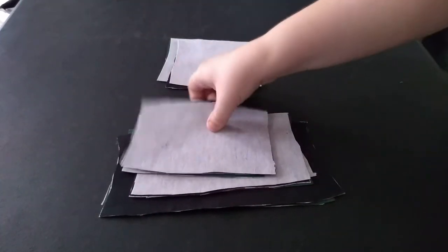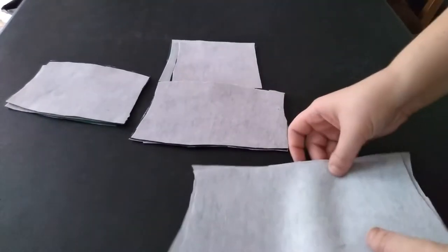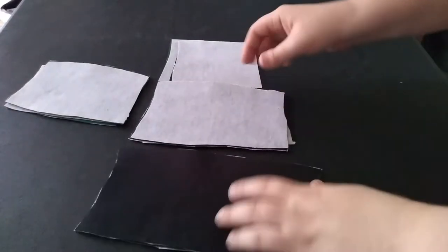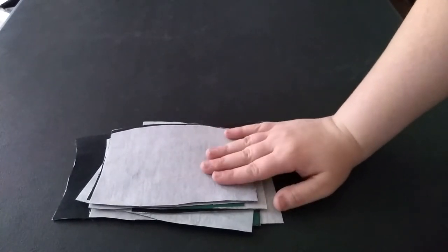The waist cincher is going to have boning and grommets. Remember — and I did not — to put your guidelines in so that you have a much easier time sewing the whole thing together. The outside is going to be black and the inside is going to be green. I'm going to go ahead and start on the waist cincher because I feel like this would get done so much faster than the coat itself. Then I'm going to jump into the skirt and then the bodice. Let's get started.